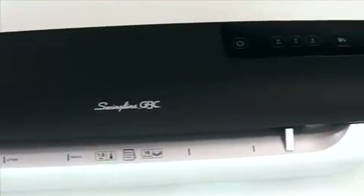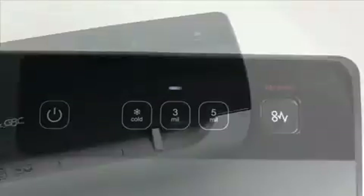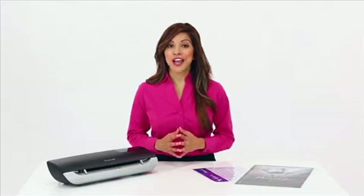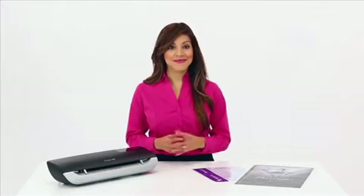The Fusion 3000L's audible alert and green indicator light lets you know when the machine is ready to laminate, and its intelligent power-off feature automatically powers down the machine after 30 minutes of inactivity, saving energy.